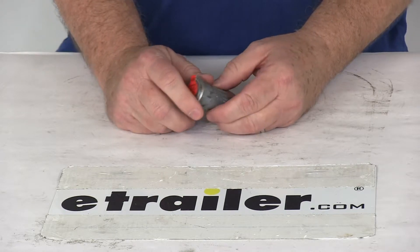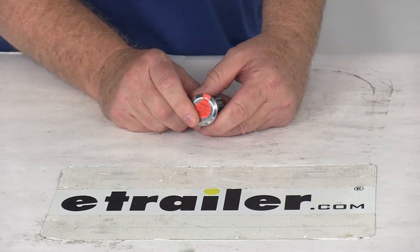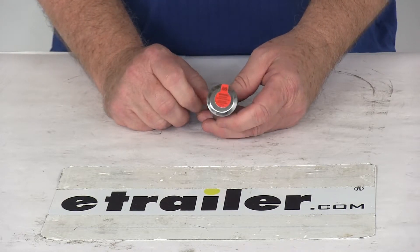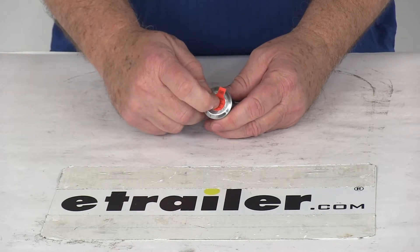You can use this replacement lock cylinder to replace a broken Bolt cylinder in your toolbox latch, or change it out to fit a different ignition key. The lock does use your vehicle's ignition key, so you always have the right key with you. The way you code it to this lock is you just insert your ignition key into the Bolt cylinder.